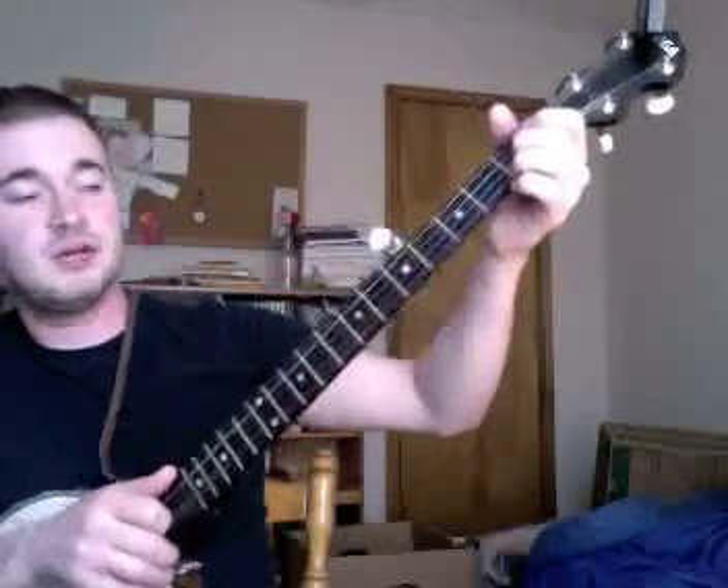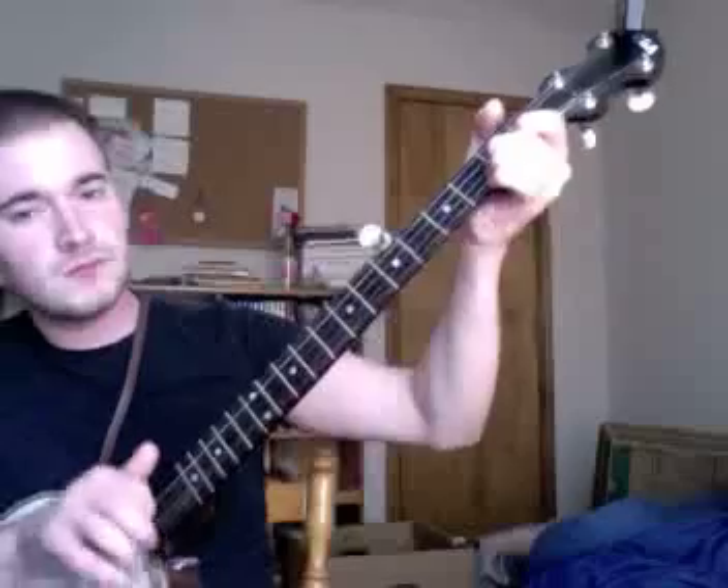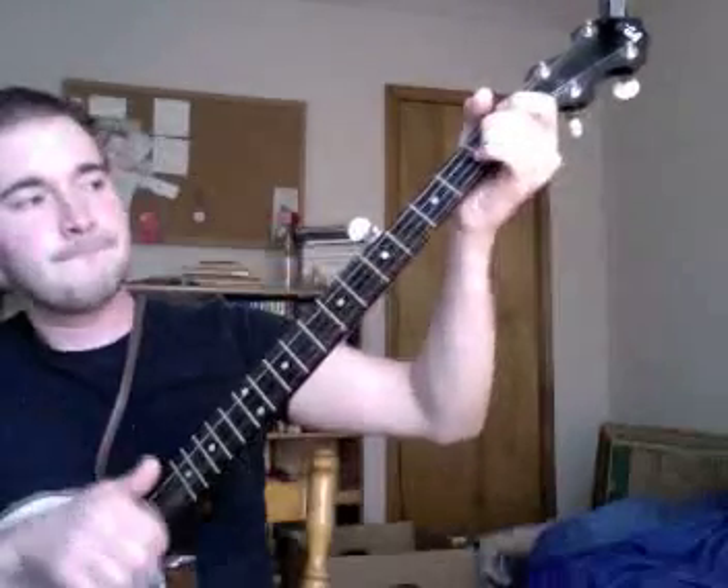So all together it's going to sound something like this. I'll take it through once at regular speed, and then I'll do it a few times slow so that you can follow along. So that's the intro right there.